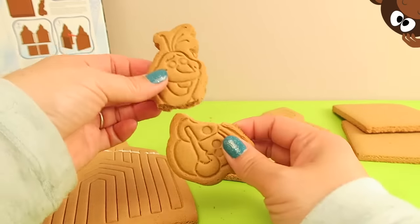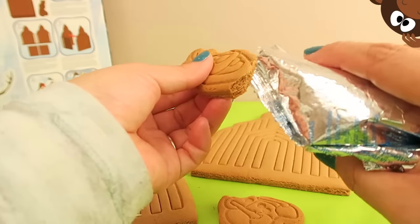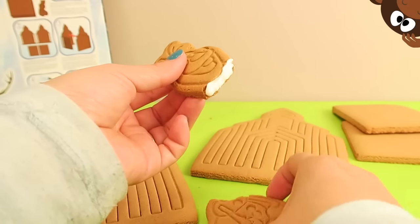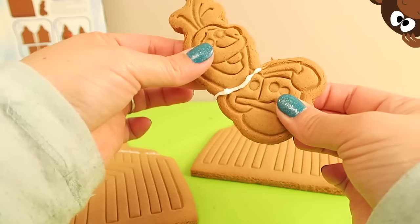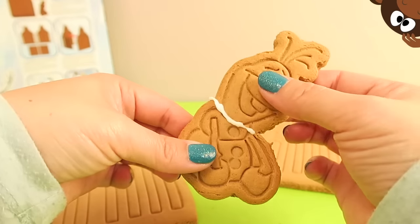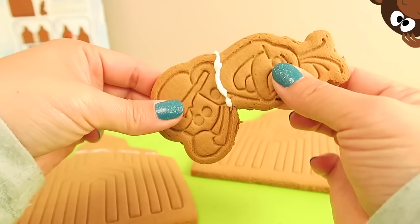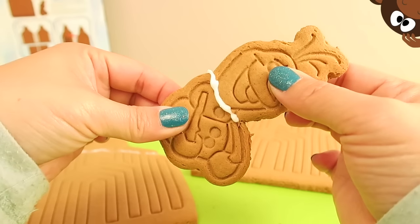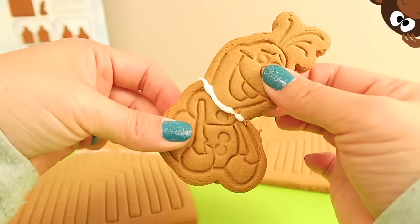I'm going to do the same thing with Olaf. We've got two pieces — poor little guy. I'm going to put a little icing right here by his little neck, right by his little chin. Poor little Olaf, I feel so bad. We're going to take his little body and squish it together so we can have one piece. He is really cute though, even though his head fell off. Hold it together for about a minute, let it dry a little bit, and then we'll decorate him last. He's so cute, look at his little face.